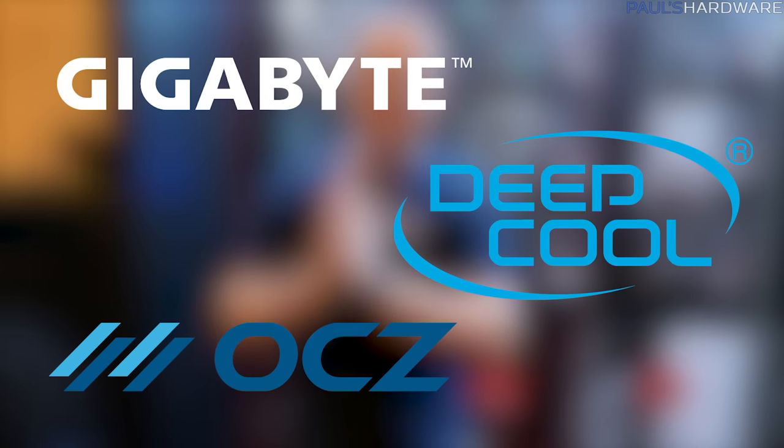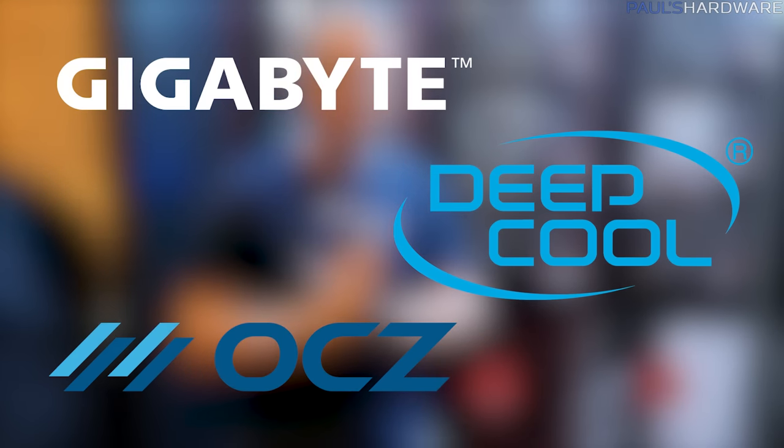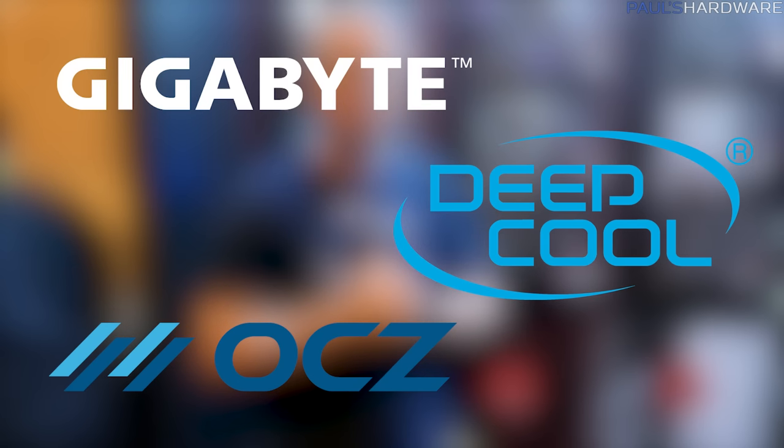Welcome back to CES 2017 coverage. I want to start off by thanking my sponsors for this event, which are Gigabyte, Deepcool, and OCZ, a Toshiba company. Thanks to all those guys. Links for them are in the description below.